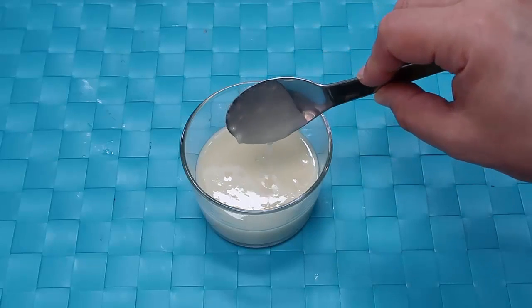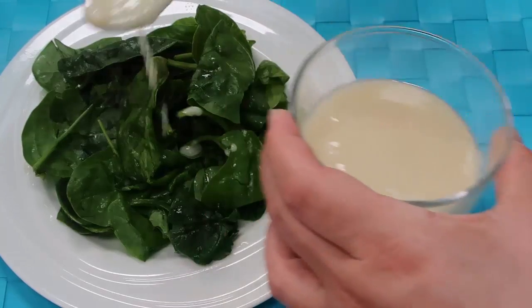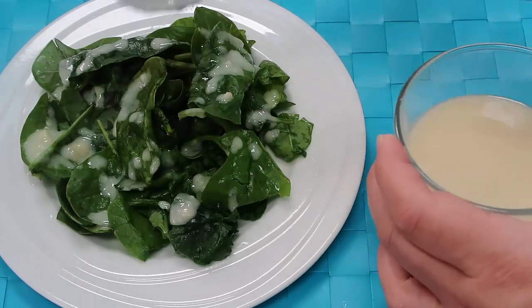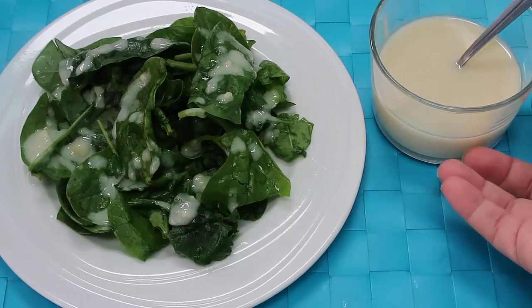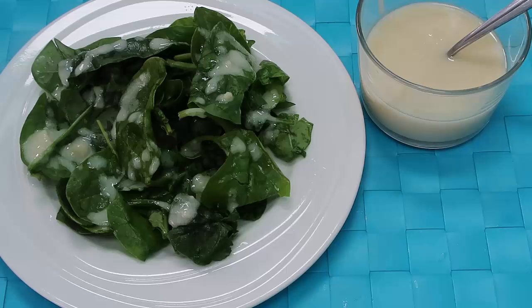Let's grab out a spoon so you can see the texture — it's super creamy, just beautiful. So simple — sometimes just the simplest of flavors are the most delicious. Thanks so much for watching! Make sure you leave a like and subscribe for more low carb keto recipes. Leave a comment and let me know how you would enjoy this lemon garlic dressing and what your favorite way to enjoy creamy salad dressings is. See you again soon!